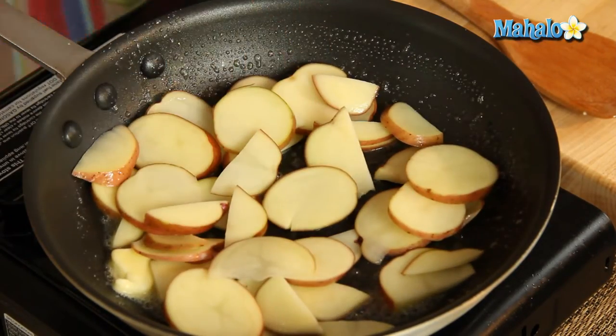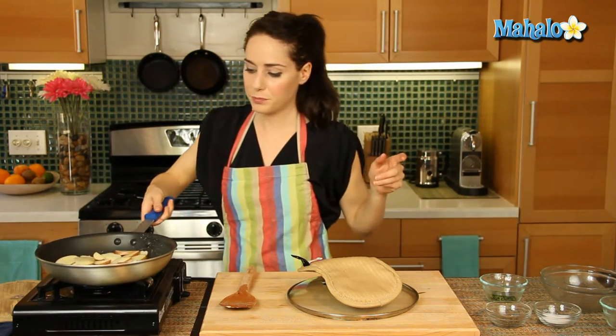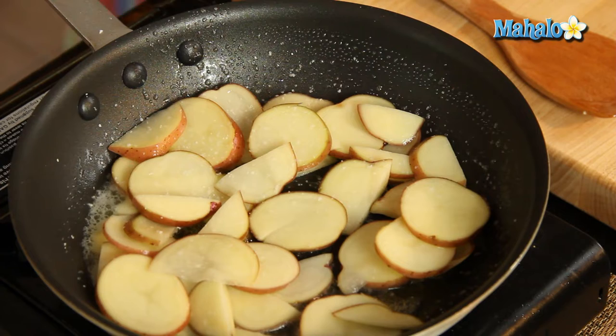Add in the potatoes. Check that heat. Now we're going to do salt and pepper. We are not going to actually add our herb in until the very end, so we're just going to do salt and pepper now.